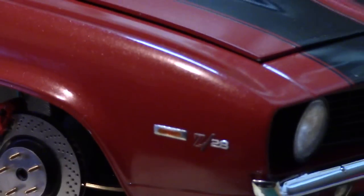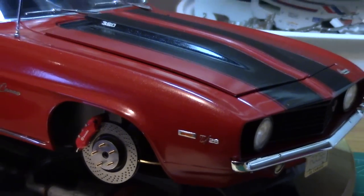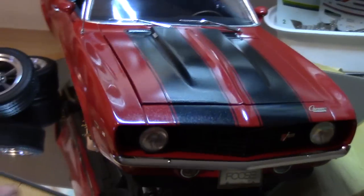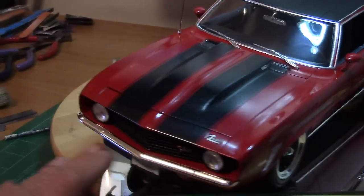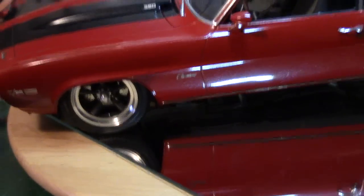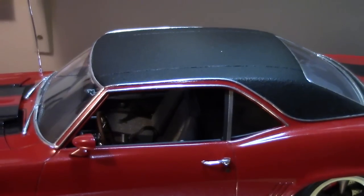For a much more detailed look at this model as I'm building it, I have about five other videos that I did showing the progress of building this Camaro — from the underside of the car to the interior.